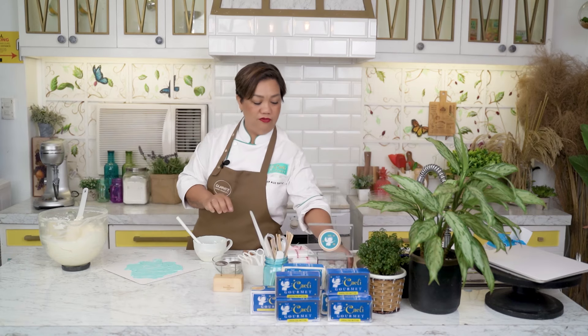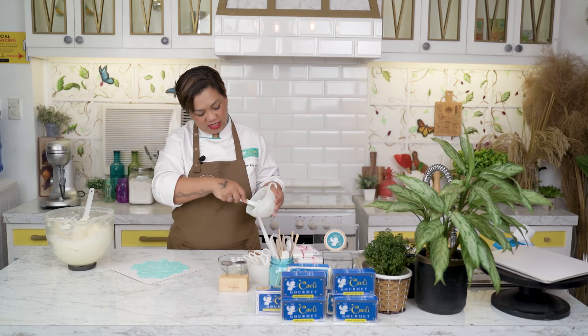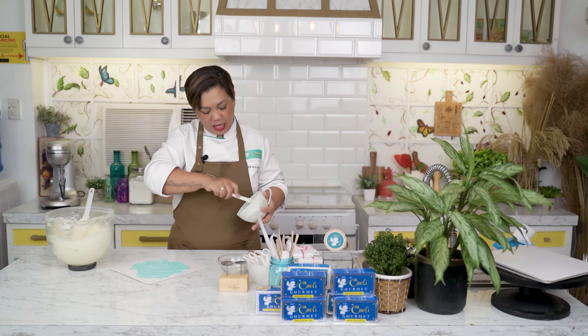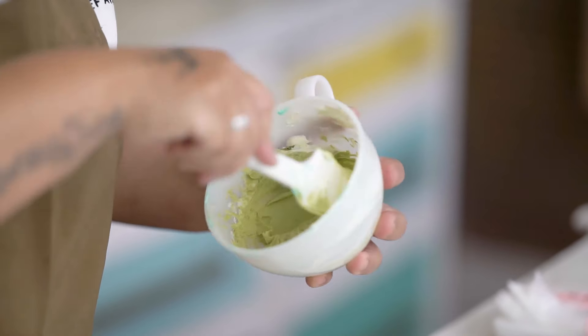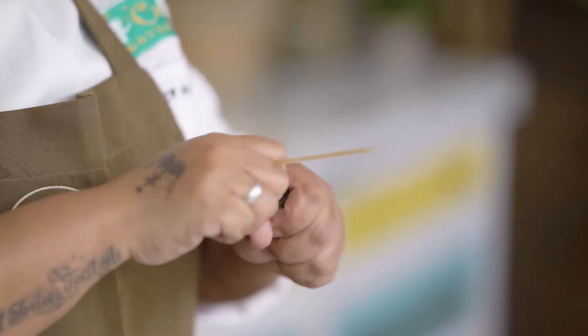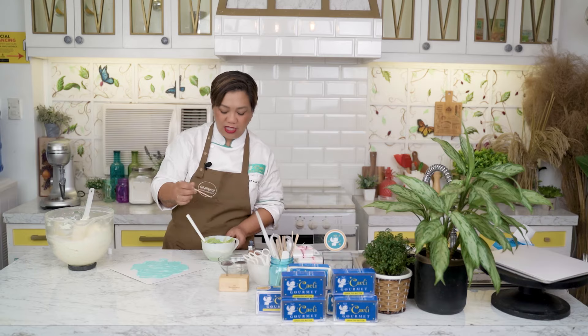Now we will do the stem and the leaves. I've added avocado green here — ang ganda ng kanyang hue. If you don't have avocado green, you can make a similar shade by combining green, brown, and yellow. This is the same color we will use for the leaves and the stem. Para medyo realistic, yung stem may mancha-mancha ng brown, so we will put a little brown, just on the side — huwag brown lahat.